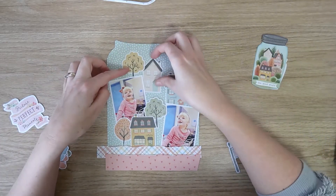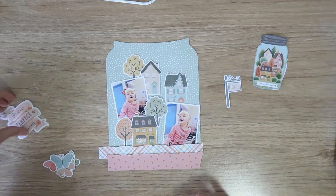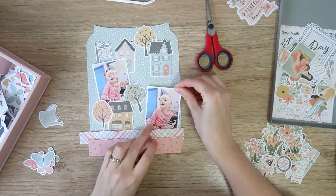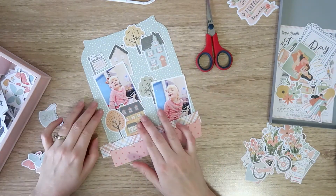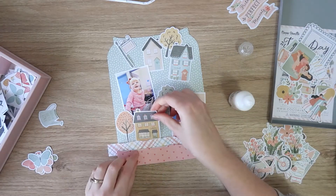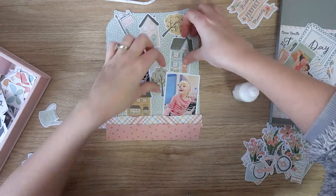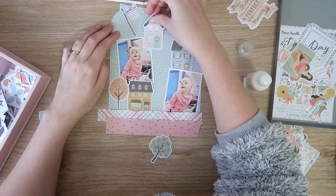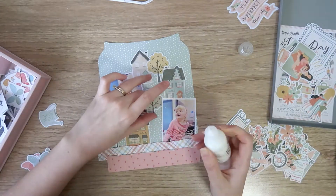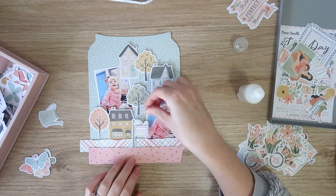I'm just going through now and finessing all my placements. Once I've got a pretty good idea of where I want everything, I'm going to adhere my photos down so I can more easily embellish without them moving around. I'm using some ATG tape to stick those down and then I'll come in with my tacky glue and adhere down my ephemera pieces, starting with the bigger pieces — the houses and the trees. I'm just putting a spot of tacky glue at the base of all my ephemera and lifting up the top edges to create lots of dimension.